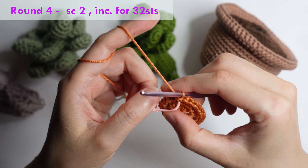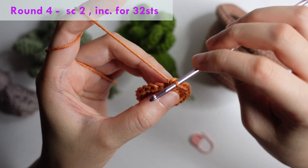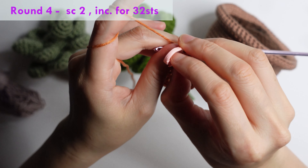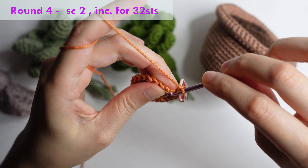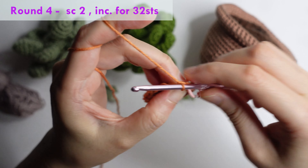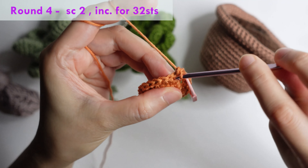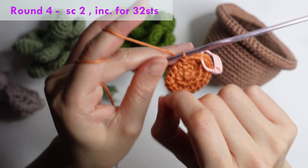For round four: single crochet in the first chain and mark it, single crochet in the next chain, and increase in the next. Repeat single crochet in the next two stitches and increase in the next for 32 stitches.